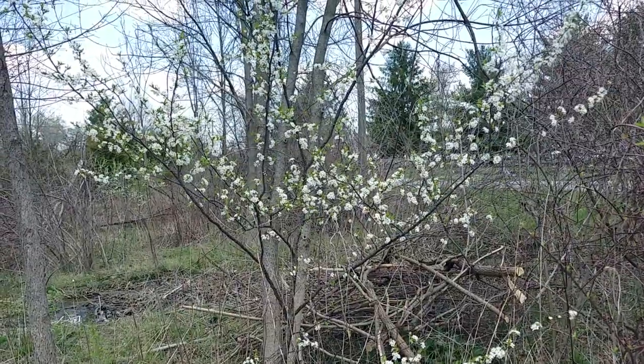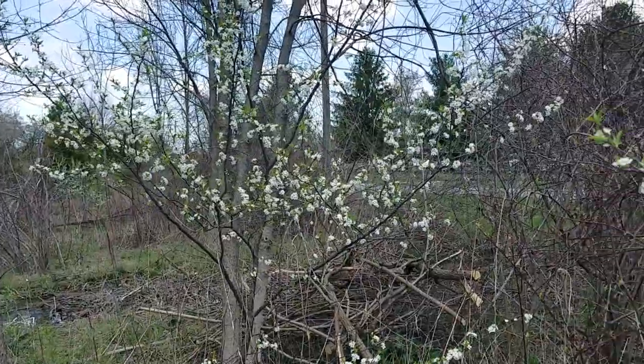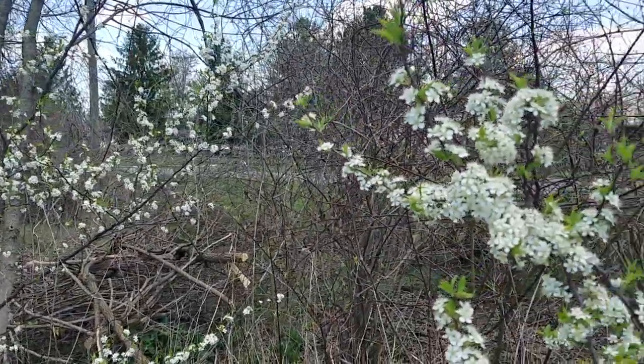Do your research — it would be very sad to kill a whole bunch of American plum thinking it was Callery pear. If you don't have American plum, or whatever plum is native to your region, plant them now. You will not be disappointed.